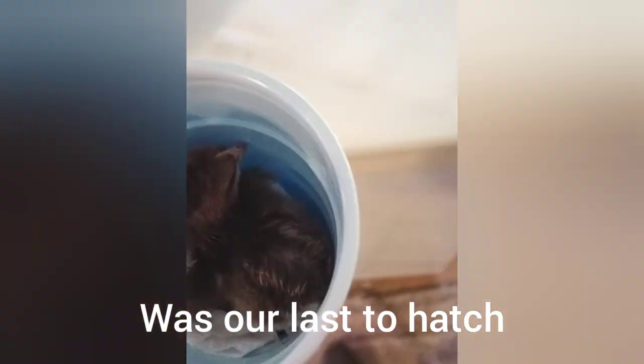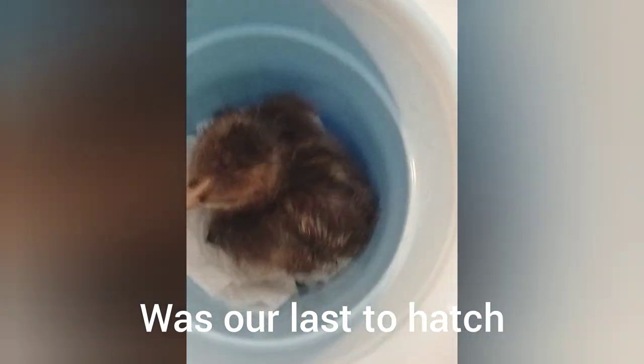This one was our last hatch and it didn't quite dry all the way, which is from the humidity being a little high. She is struggling to walk — her toes were super curled — so we went ahead and put chicken shoes on her. That's what we're going to call them.